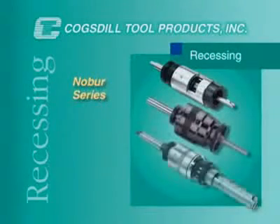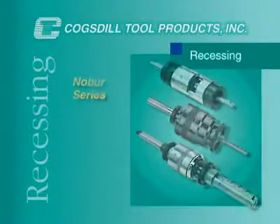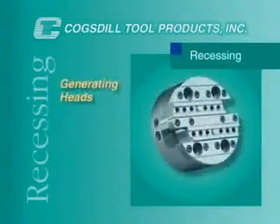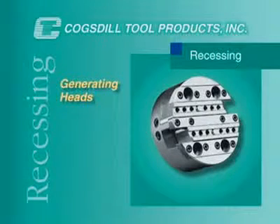Cogsdill also offers the NOBER series for deep bore recessing and grooving, the CNF series for precision chamfering and high production applications, and generating heads for multiple operations on a single spindle.